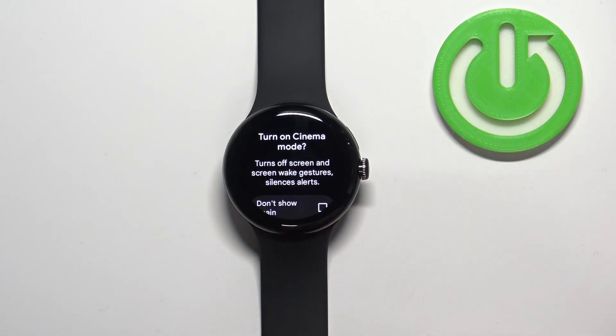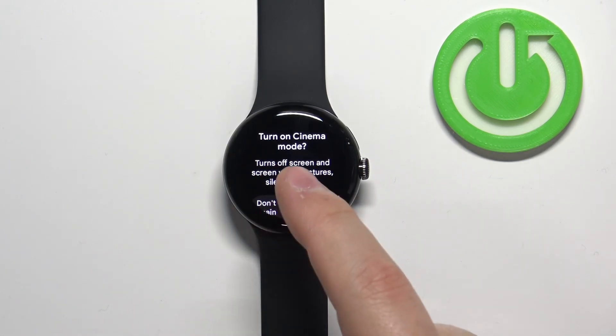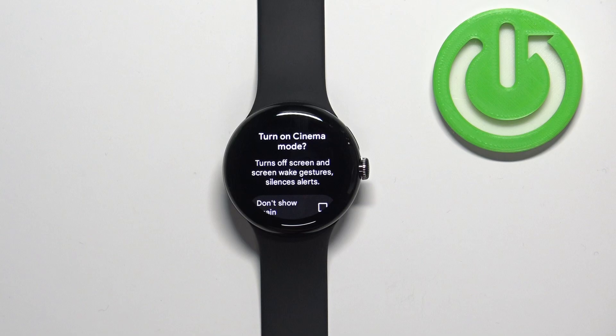Here we have the description of what it does. Basically it will turn off the screen and disable all of the screen wake up gestures, so you won't be able to wake up the screen by tapping on it, raising your hand, and stuff like that. It will also silence the alerts.